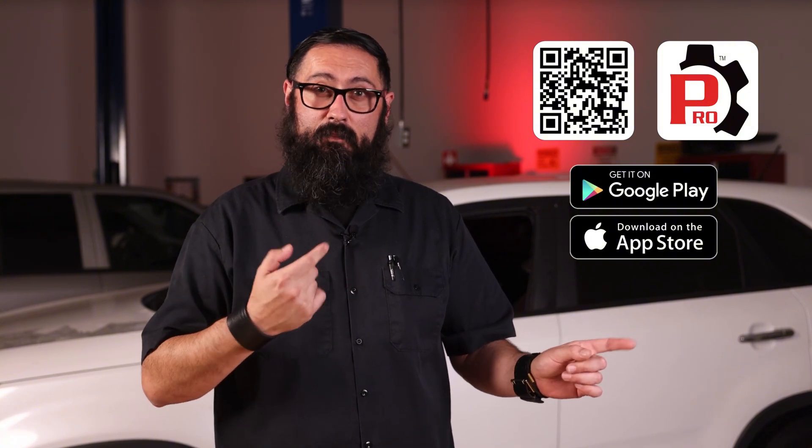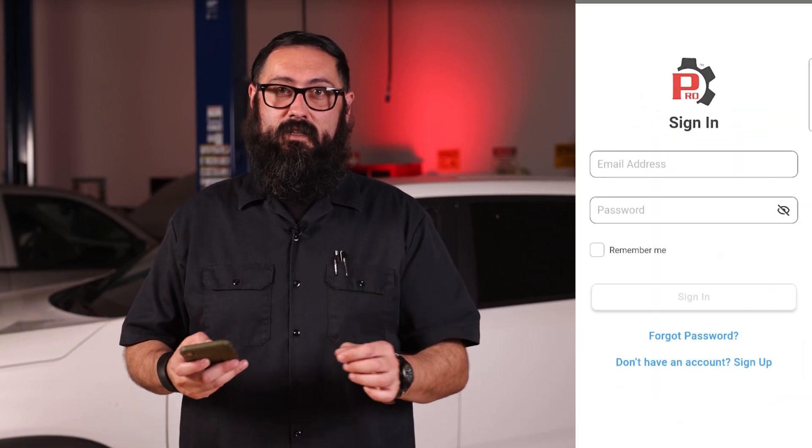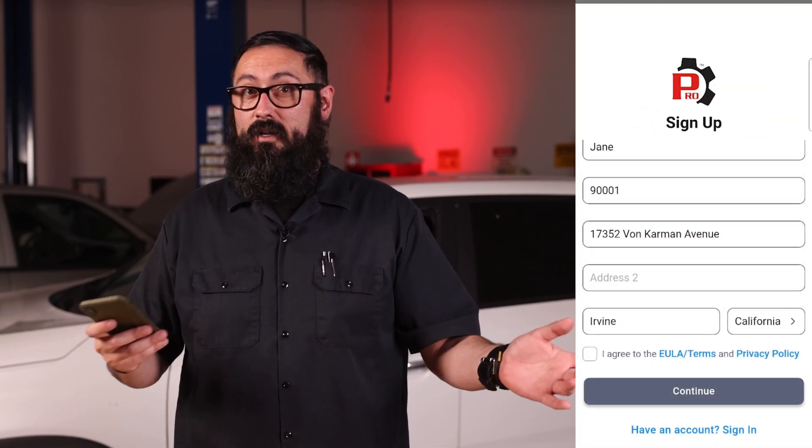The first thing we need to do is grab this app right here. You can scan this QR code and download the RS Pro app. Once you've installed it, open up the app, sign up by filling in the required information, and tap to create an account.